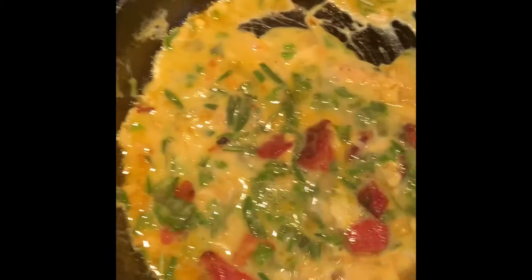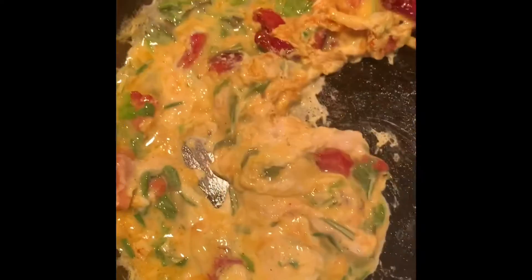Parsley, oregano, cilantro, whatever you like. And if you want to add a hot pepper, if you're into hot peppers, you can also sauté the hot pepper a little bit with the garlic.